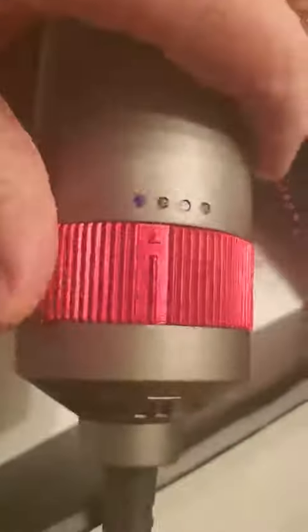It works well, nice features, easily able to lock and unlock. And then a quick dial for low, medium, and high, depending on how intense you want it to be.